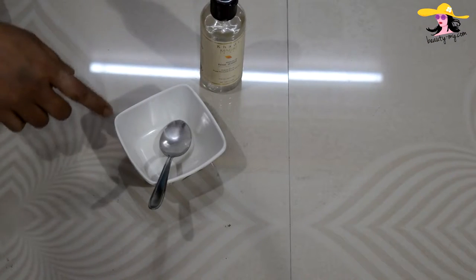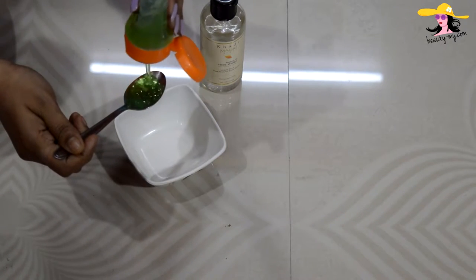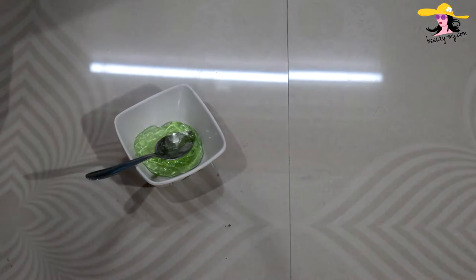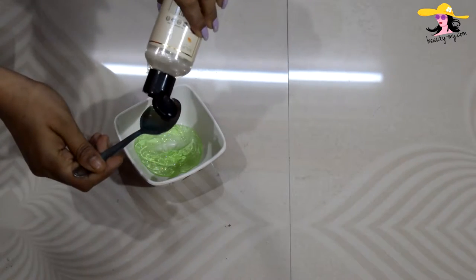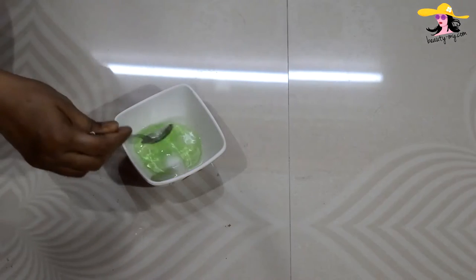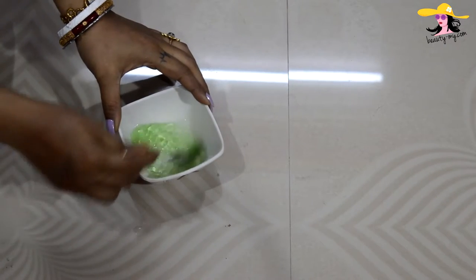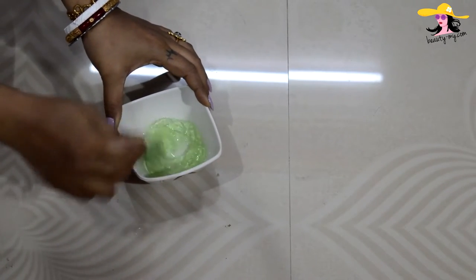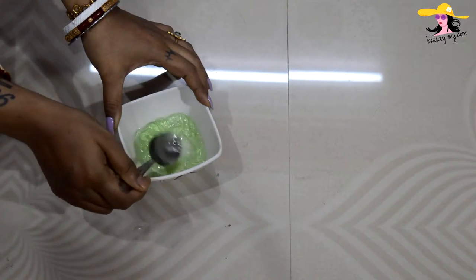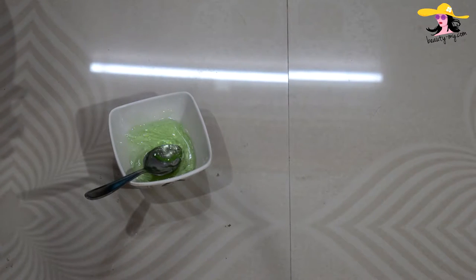In around three or four rupees you can get your own facial mask sheet. Here I have a bowl and a spoon. I'm using aloe vera gel and now pouring a spoonful of rose water, and mixing it very well with the spoon so that the aloe vera gel and the rose water are fully combined.